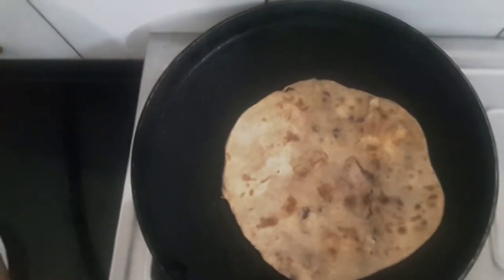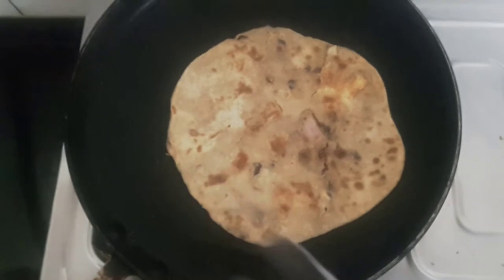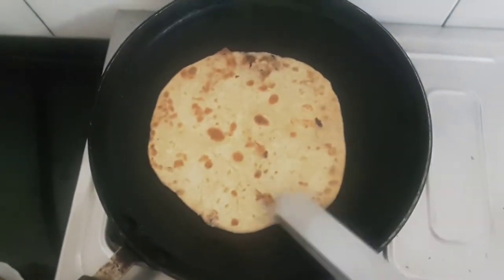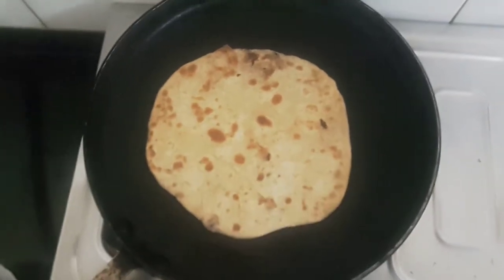Cook until it becomes a nice golden brown. Just turn brown from both sides. Now it's ready to serve.